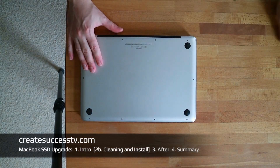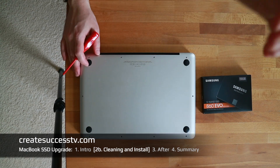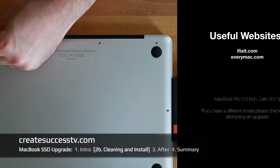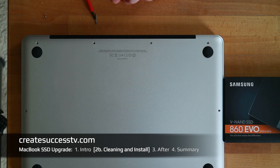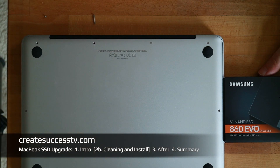Right now we jump to part 2B of the SSD upgrade for the MacBook Pro. You will need a small Phillips head screwdriver, and we just take out these screws at the side. It may be different depending on your model — check the iFixit website if you have a different model. Important to note: the screws can have different sizes, so you don't want to throw them all in one basket. What I like to do is place them on the desk in exactly the same position I took them out, so reassembly is much easier.